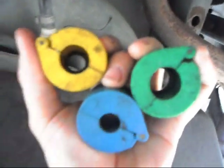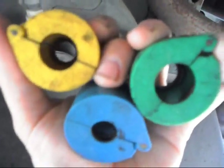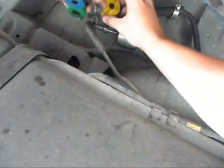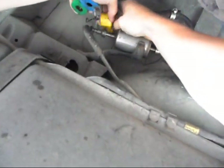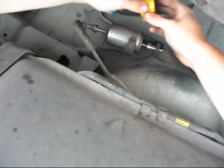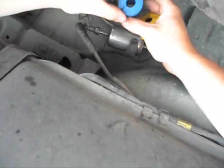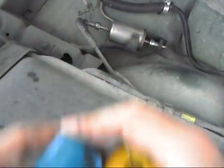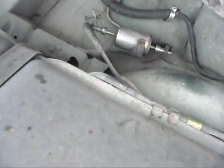These are your disconnect tools. You can get them at your local auto parts store — they don't really run that much. Let's see if I can find which one I need here. Yellow is too big, blue is too big, and green is too big. Alright, I got to go get the proper tool. I'll be back in just a minute.